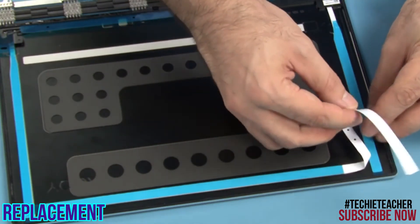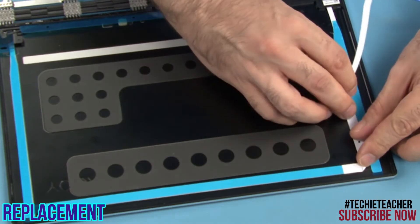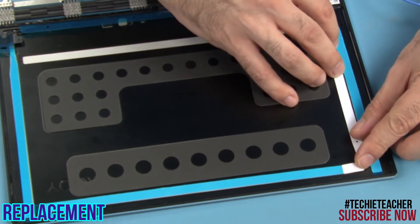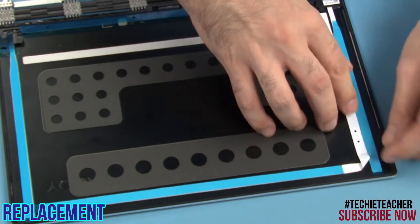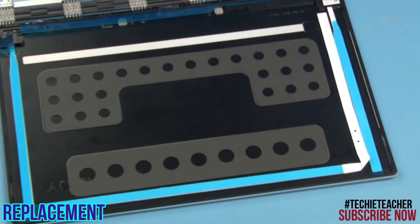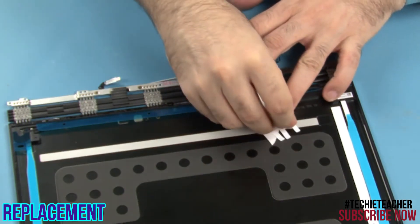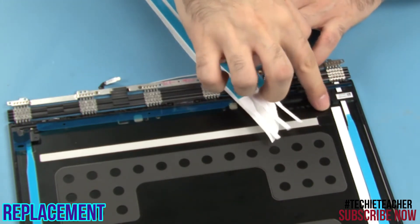Bend the tip 90 degrees so that it runs along the left vertical tape and press to tape it to the cover. Remove the protective film from the little adhesive spots on the lower horizontal strip of tape.